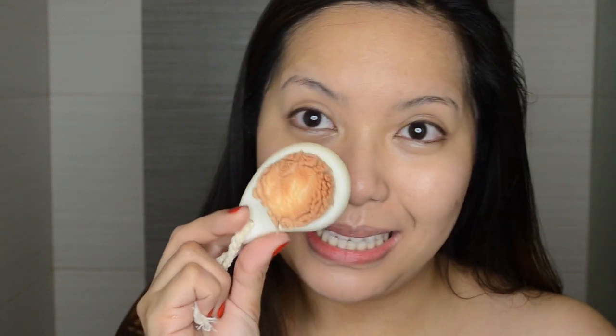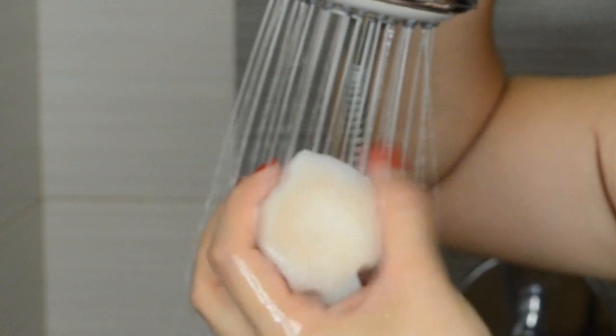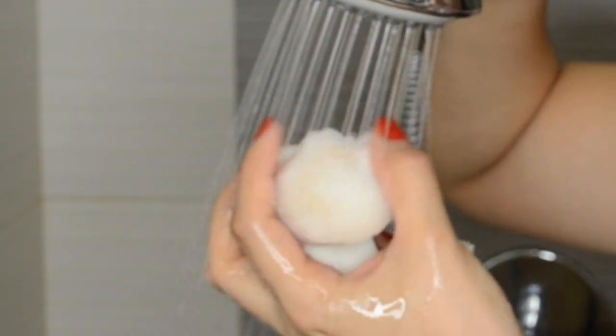As you can see here, it picked up a lot of makeup pigments off my face. Now I'm going to rinse and do a second washing and see how much more makeup it would pick up. Once you rinse the product, you will see that the pigments will instantly come off, so that is really good. You will have a bit of difficulty removing the pigments from your brush though.